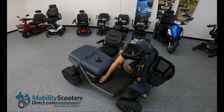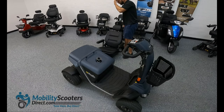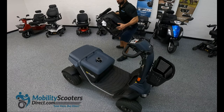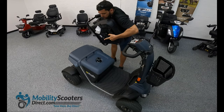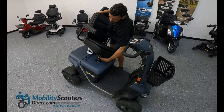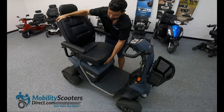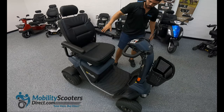Once all four screws are secured, go ahead and grab the seat and begin to remount it. There is a male connector — simply get that male connector to fall right into the female connector part of the seat post. As long as the seat is straight and not being placed in at an angle, it should slide right in. To check that it's secure, use the rotation knob to see that it clicks into place when you rotate it.